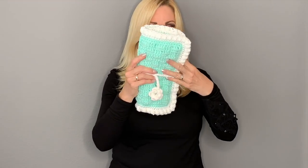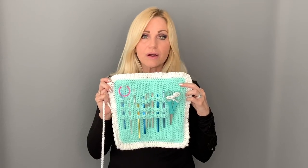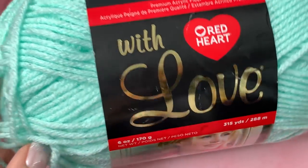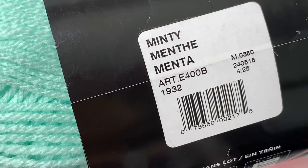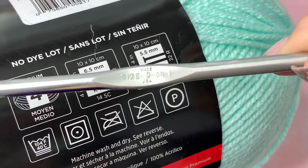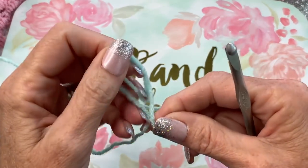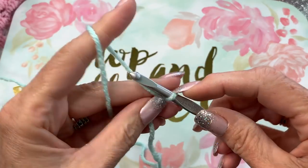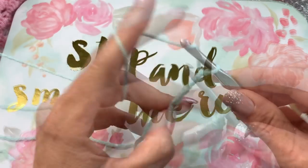If you're interested in learning how to make this, grab your hooks and your yarn and let's get started. The yarn I'm going to be using is Red Heart With Love in the color Minty. I'm going to be using a size nine, or size I, crochet hook. To start, make a slip knot and then chain the width until it measures approximately nine inches.